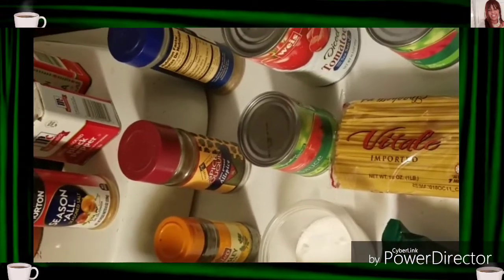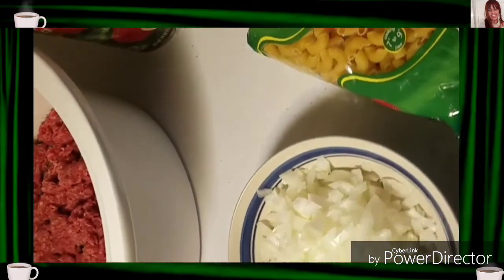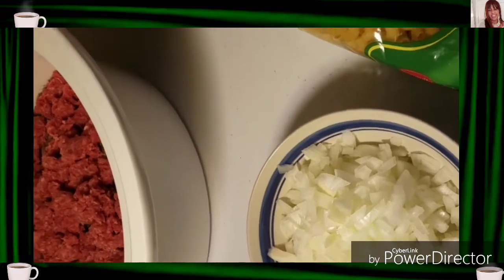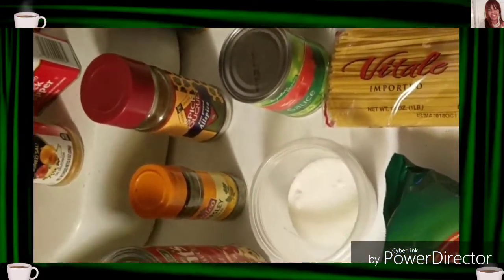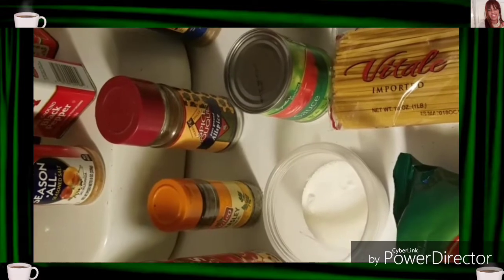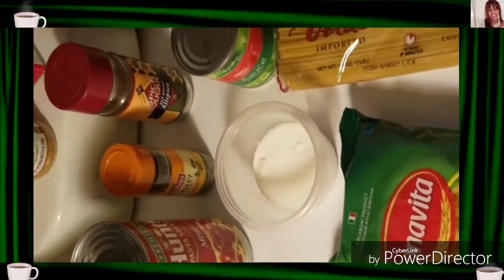Now we're going to prepare a nice little meal. This is Bonnie Hawkins preparing a little spaghetti. The chopped onions and a little green pepper mixed in, ground beef, pasta sauces, noodles, tomato sauce and paste, garlic powder, oregano spice, and a little salt and pepper. I even put a little dab of sugar in my spaghetti as well to give it a little extra taste. These are the ingredients I'm working with.